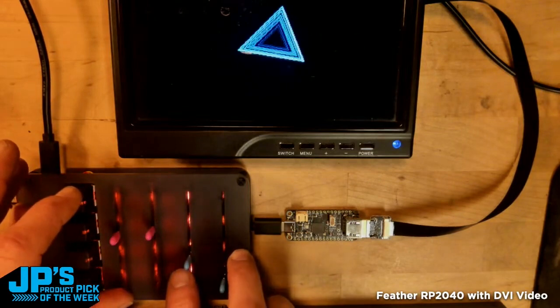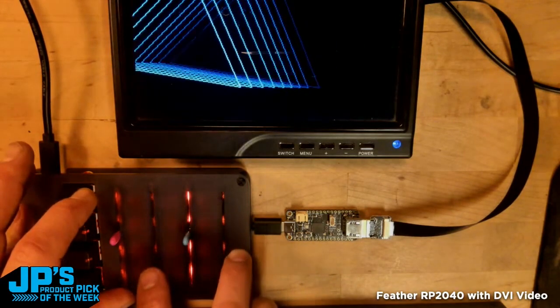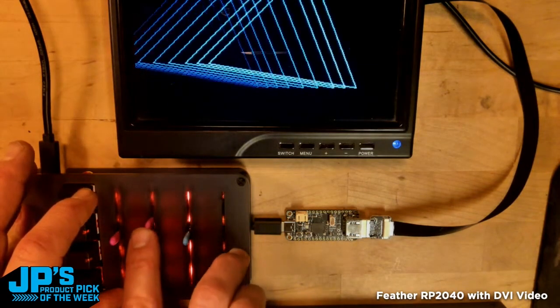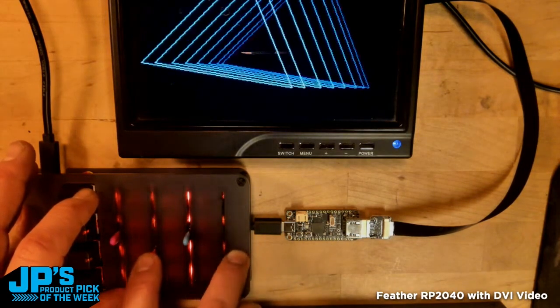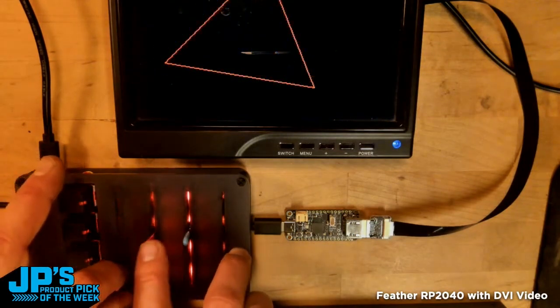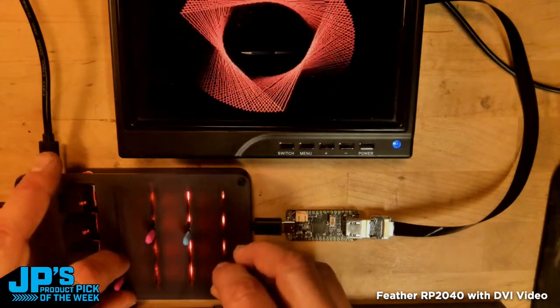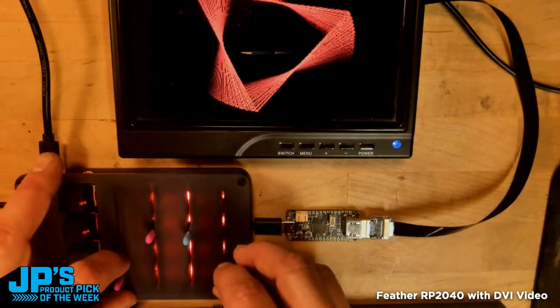I've got sliders to control things like the size and horizontal position of a triangle. As I move it, it's doing a nice little sort of fade effect. I can also change the colors on that and set it rotating with a nice slow speed. Oh yeah, look at that.